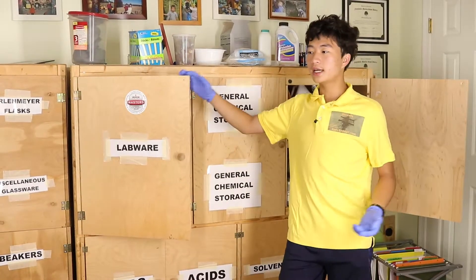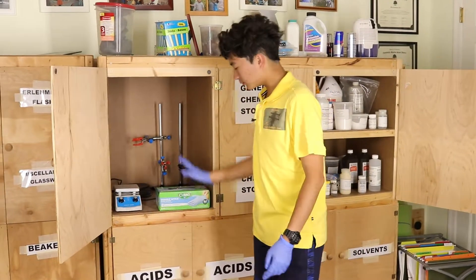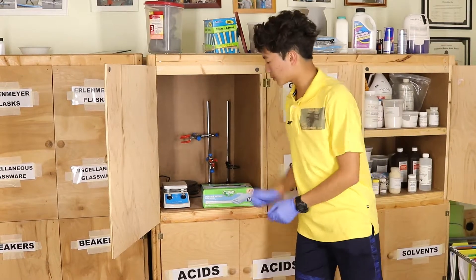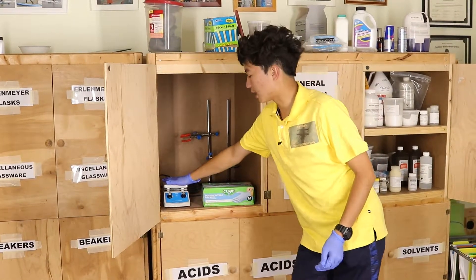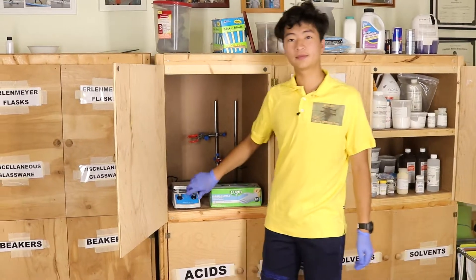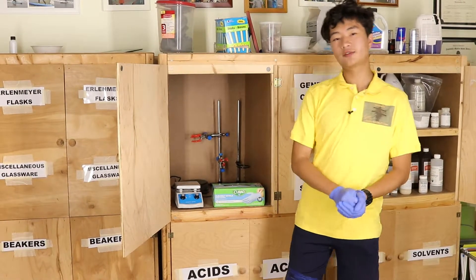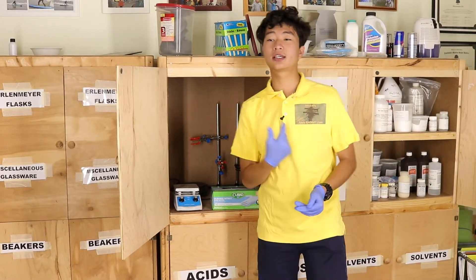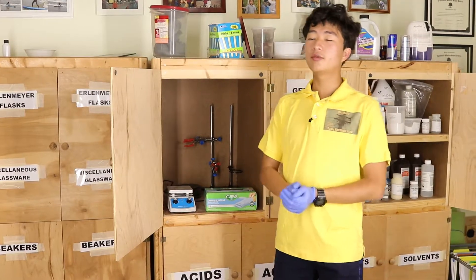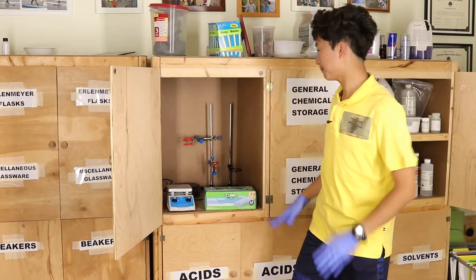We're on to the chemicals and some of the hardware. Starting with lab wear — gloves are very useful, I'm wearing one right now. Of course there's the hot plate stirrer with two settings: stirring and heating. The heating element is on top, and stirring uses a rotating magnet that causes that little tablet-shaped stir bar to follow the magnetic field and stir without contacting the fluid directly — very useful.